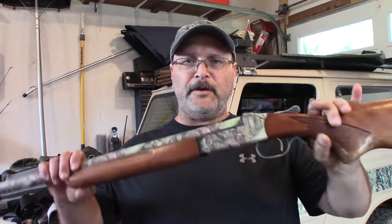If you're thinking of getting yourself one of these, watch this video first before you head out to your gun shop.